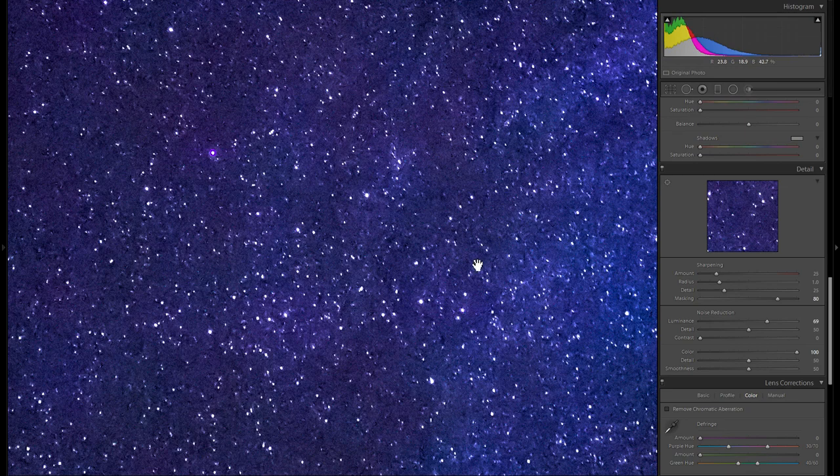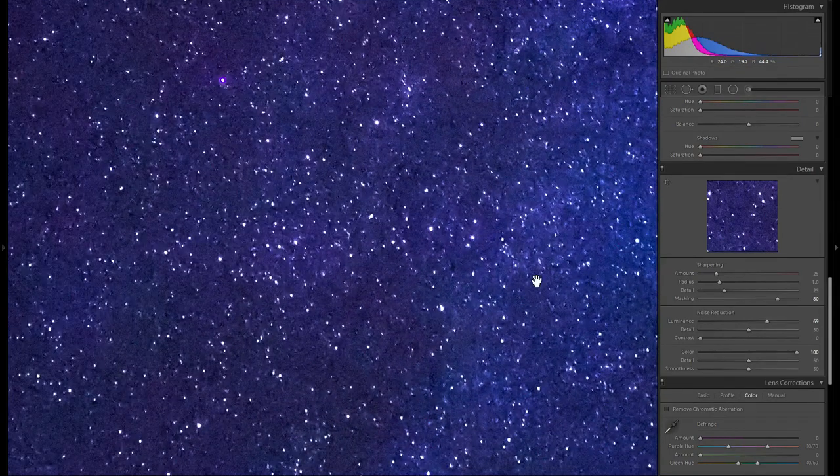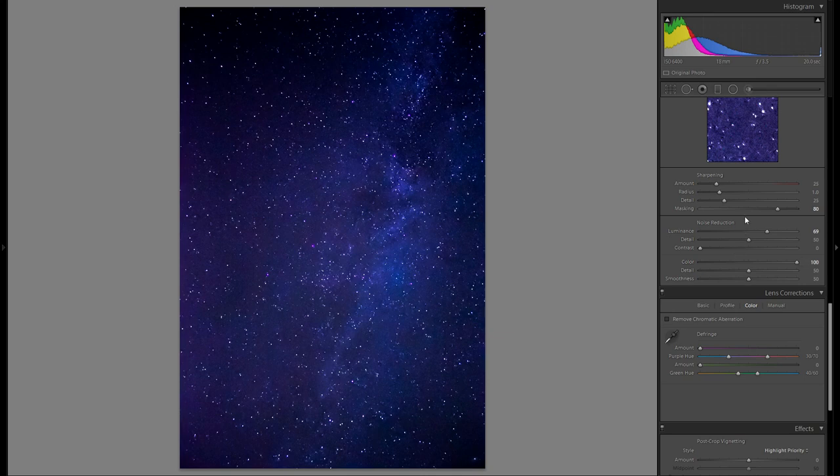I have actually printed a very similar picture taken with a Canon 600D and a kit lens, and it ended up looking really good. Of course if you go super close you will see the texture of the stars, but it actually looks really good from about a foot away — it was a 15 by 20 inch print. And with that, we're done with the detail tool in Lightroom.